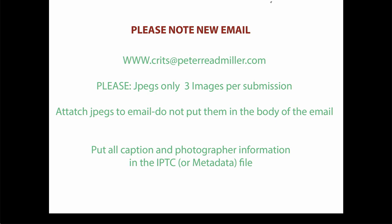Only JPEGs. I think we have to cut it down to three per submission because I'm just getting a lot. Attach JPEGs to the emails — don't put them in the body. Put all caption and photographer information in the IPTC metadata file. Very easily accessed in Photo Mechanic. You can also do it in Photoshop or Lightroom. That's what I want you to do. Let's get started.